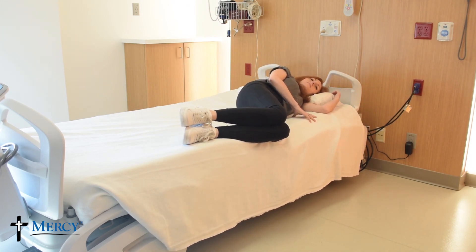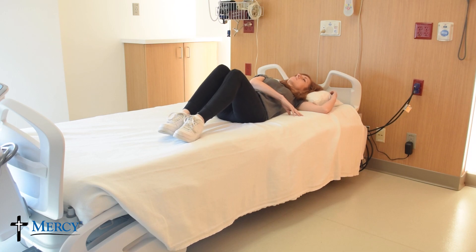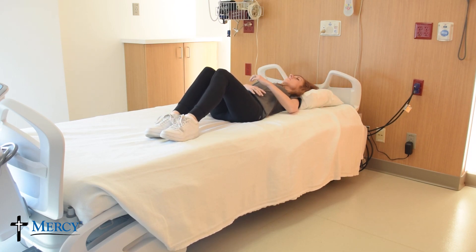From laying with your knees bent on your side, slowly turn onto your back, moving your legs, hips, and shoulders at the same time.